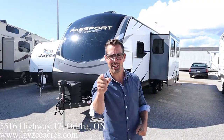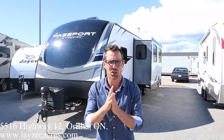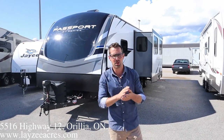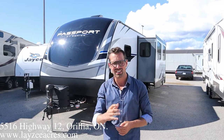Hey guys, I'm Josh from Lacey Acres, thank you for tuning in — we are saving the world one trailer at a time. Beautiful day here in Aurelia, Ontario. We're gonna look at a 2021 Passport 2950 BH. It comes in right around 6,300 pounds. It's got double-double-double bunks in the back, outside kitchen, door into the washroom, and a full-size slide. Let's get after it.